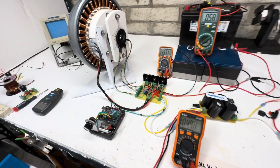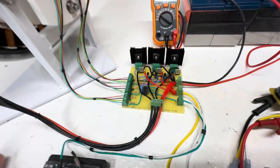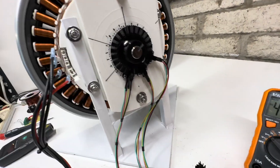Hey guys, welcome to my channel. This is a little update on this washing machine motor. I got these three circuits all done — three timing, three outputs, three MOSFETs with the three optos.